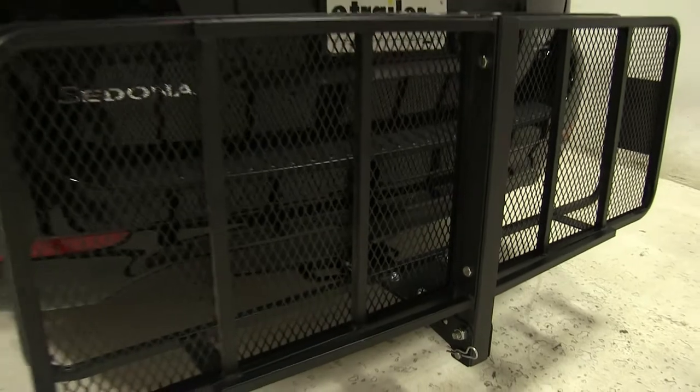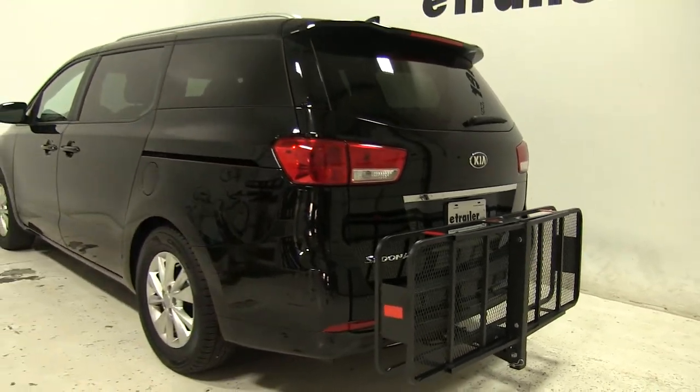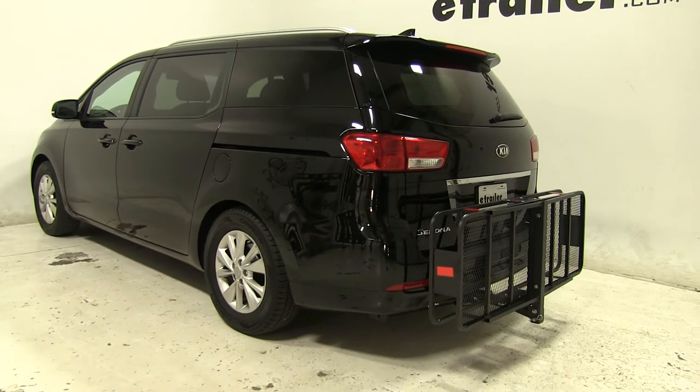So that's going to be our completed look at the Curt Folding 20x60 Cargo Carrier, part number C18151, on our 2015 Kia Sedona.